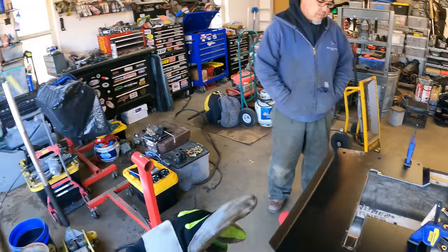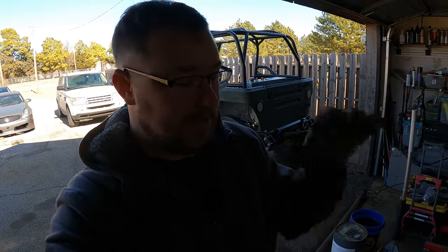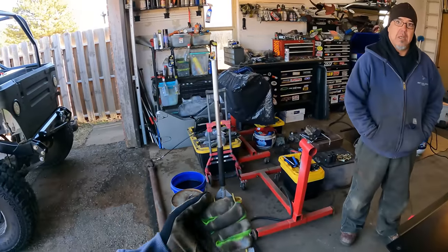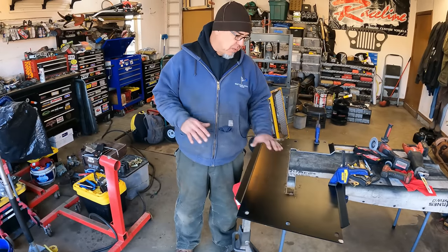Barnes makes top-notch products. When you're doing fabrication, you need something easy to modify, and these Barnes steel skid plates and all their products are easy to modify for whatever you need in your vehicle. Let's get it bolted up, take a picture before we start plating it up, and then get started on the barrel.